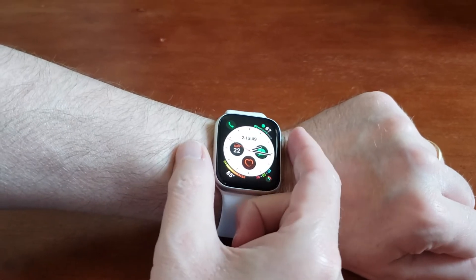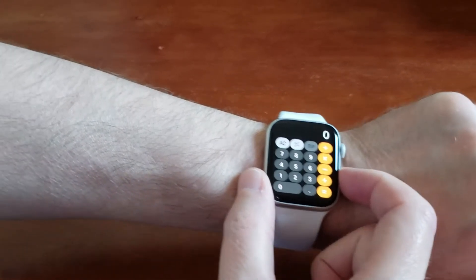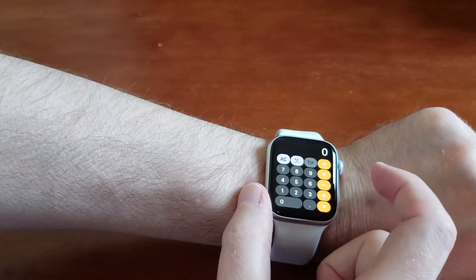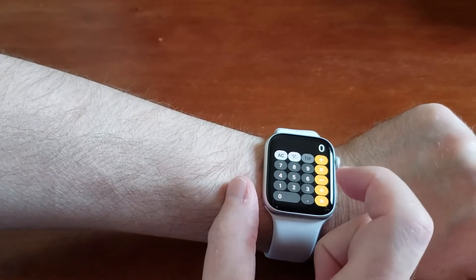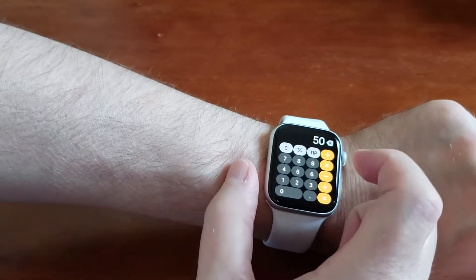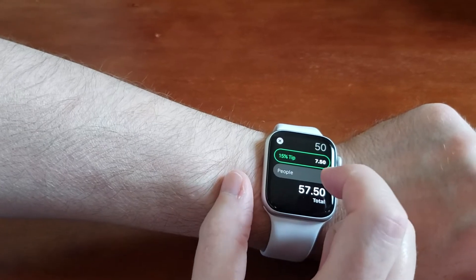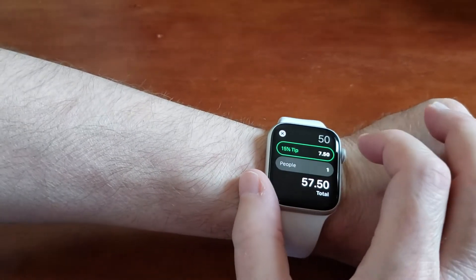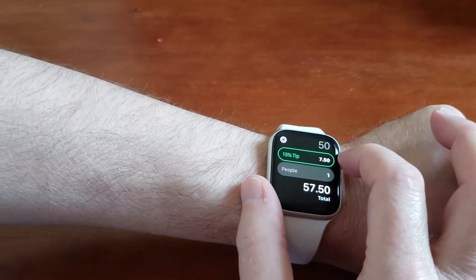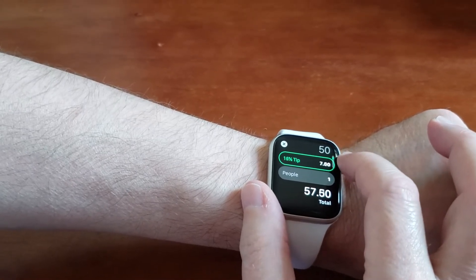Let's go to the apps and open the calculator — tap that. So if you want to figure out a tip, here's what you're going to do. Let's say the bill is $50, so we'll tap that in, then you're going to hit the tip button.